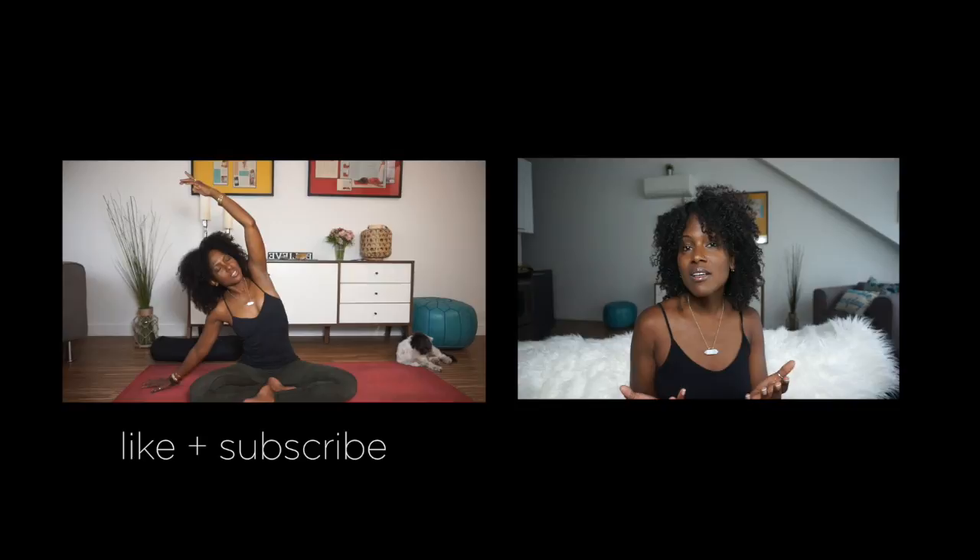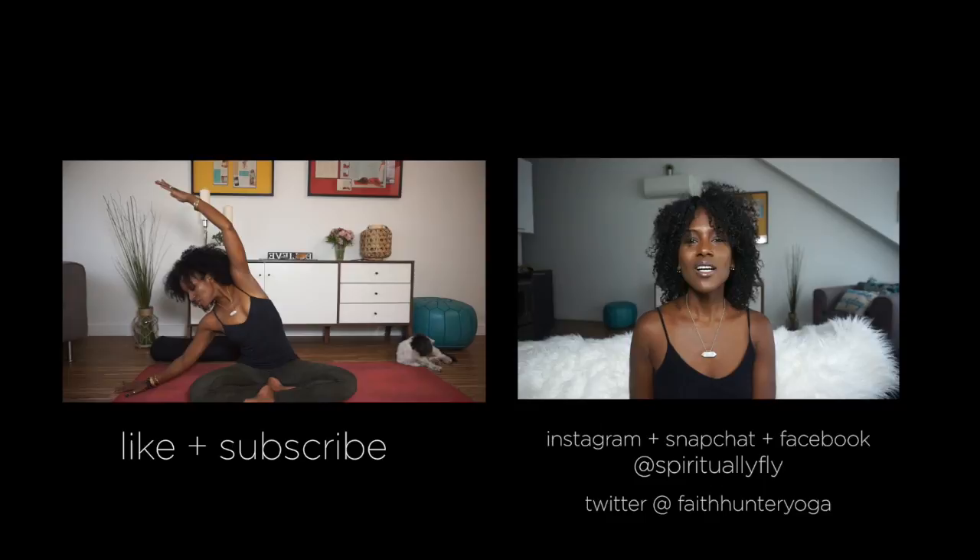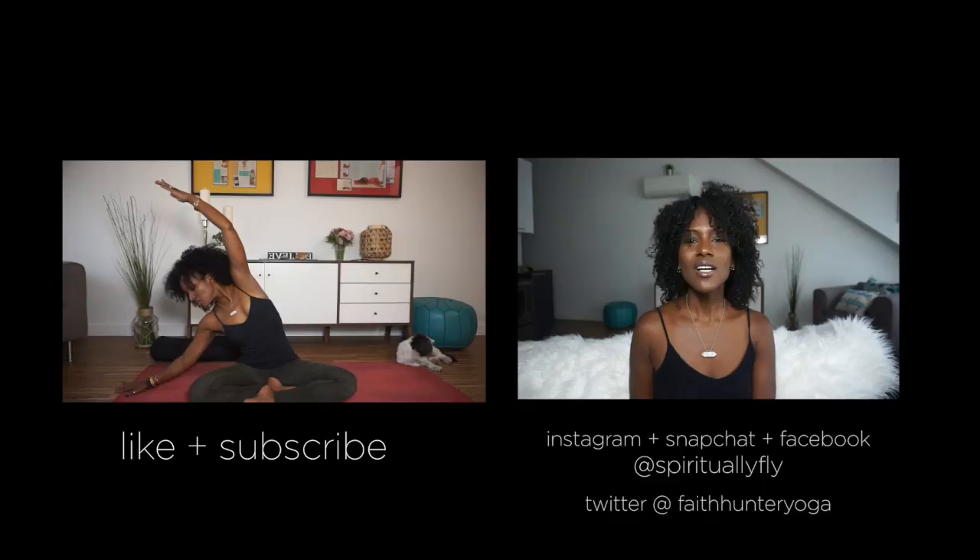Thanks for watching this video. If you enjoyed it, please like and subscribe so you can receive more of my yoga, meditation, and lifestyle tips. You can also find and connect with me on Instagram, Facebook, and Snapchat where I am spirituallyfly, and on Twitter where I am faithhunteryoga. Thanks so much for joining me — we are in this together, so let's continue to get spiritually fly.